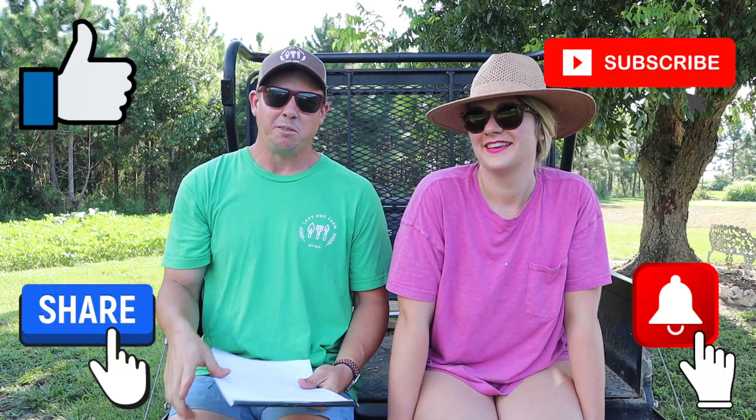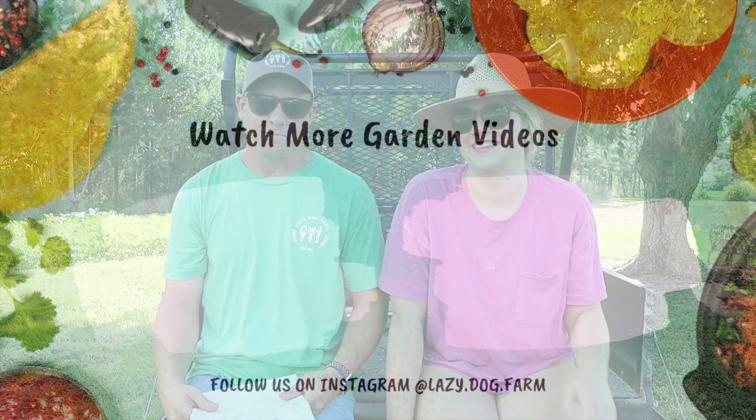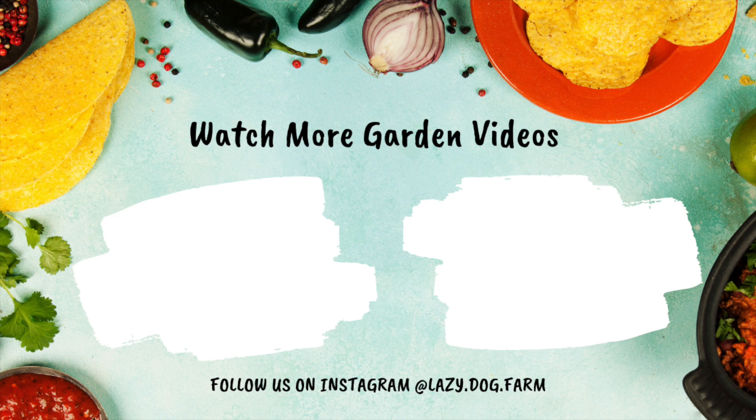Don't worry though — our son Abram keeps talking about selling his own bags of vegetables, so he might jump back into the game and put himself through college. If you did enjoy this video, make sure to subscribe, ring the bell, like and share, and we'll see you next time right here at Lazy Dog Farm. Bye!